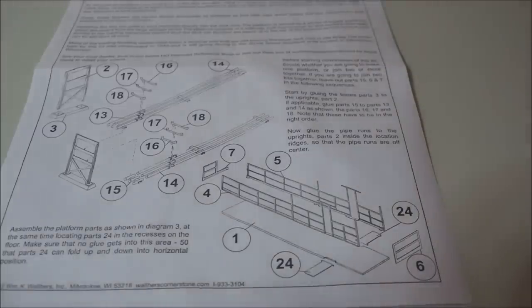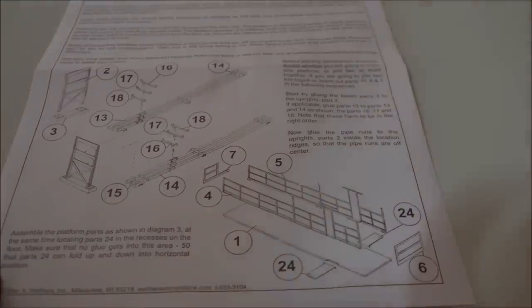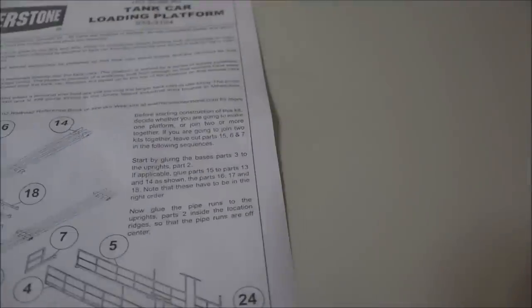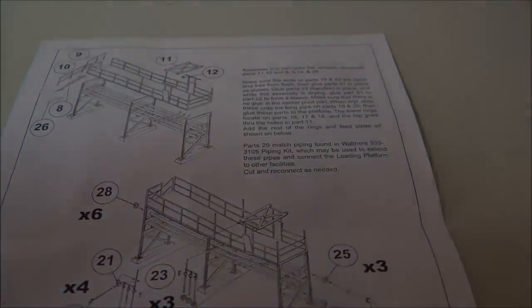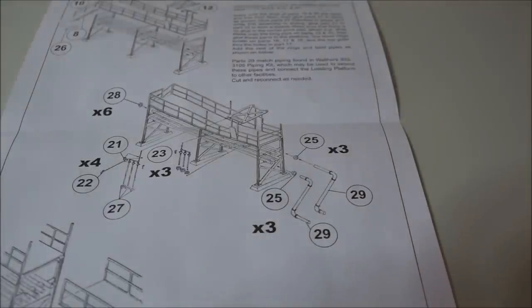The one thing that most of us find with the instructions to a lot of these Cornerstone kits is they're very, very vague. So before even breaking into the sprues and getting started on your model, go over the instructions, take a look at all the parts, read special instructions in case you're doing something different like adding a second one. Go right through all the instructions once, twice — really get a grasp of what you're looking at and what you're going to be looking for.